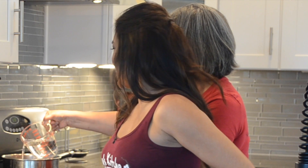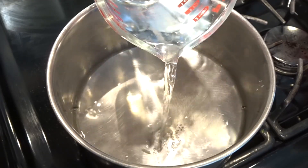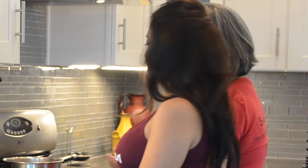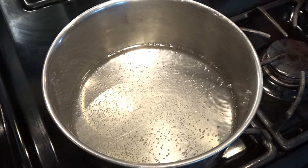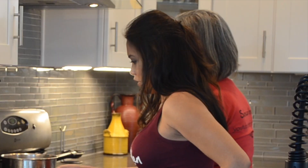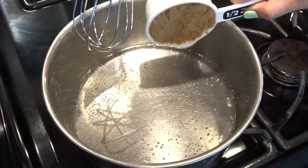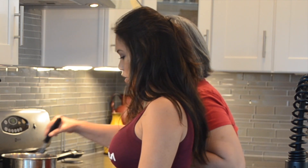My mom's going to teach us how to make the sauce. She's adding the water and bringing it to a boil. Once it's boiling, we pass in the brown sugar, trying to dissolve the sugar in the hot boiling water.